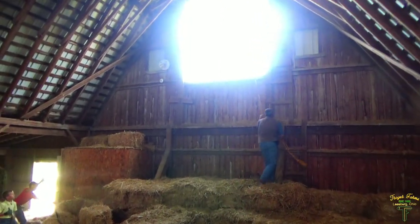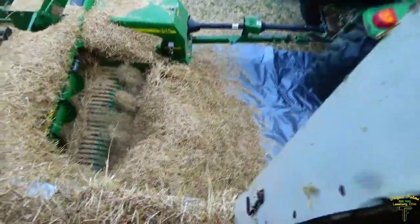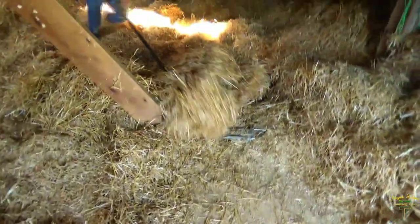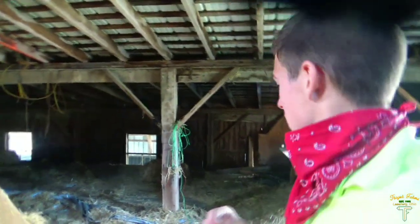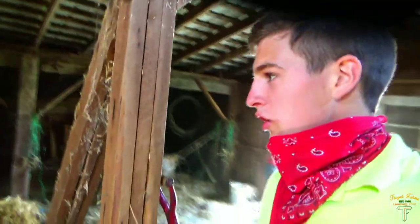Just letting the big door down, we'll get the power going. Just throwing it down there, just pushing it out. All that right there is loose straw. We're working at getting her out and getting her baled. We're done up here. We still have some of that stuff around the baler down there to do yet.